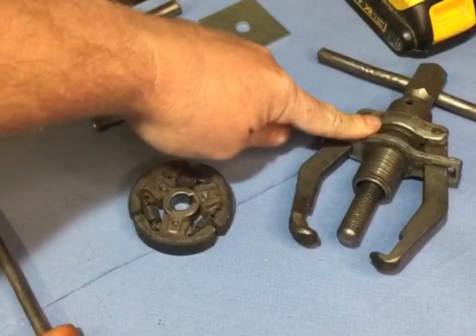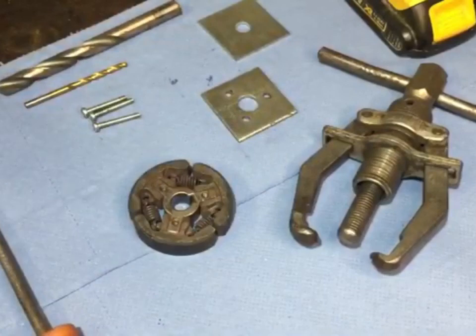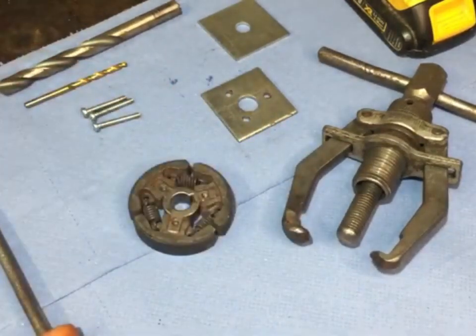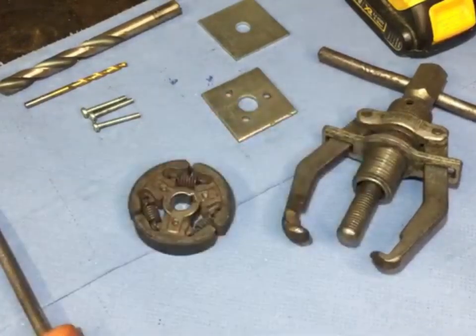And the two-jaw puller — if you work on lawn mowers or small engines or anything like that and you haven't got one, I would recommend you get one. I'd class it as more of an essential tool rather than a special tool, because it works on many different things: blade bosses and all sorts on all sorts of engines. It's very handy to have.